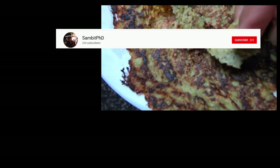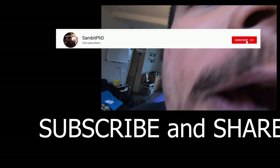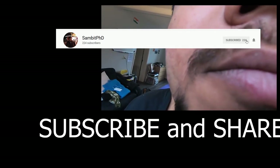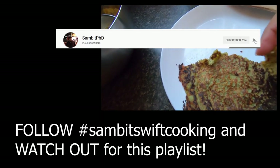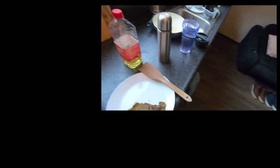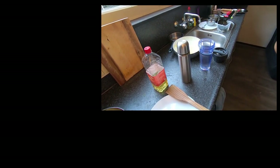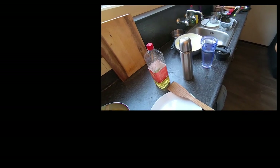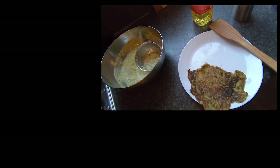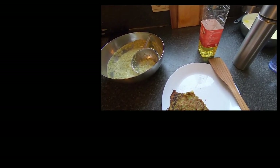Let me take a bite and see how crispy it is. I don't know if you can hear it, but if you can hear it, you'll know how crispy it is.